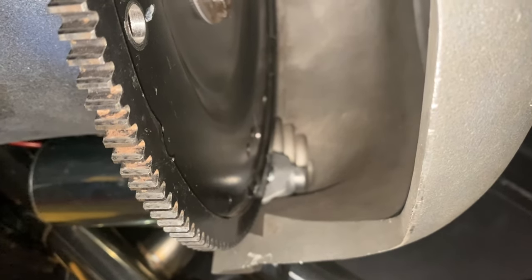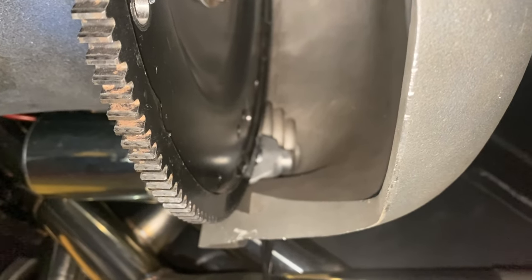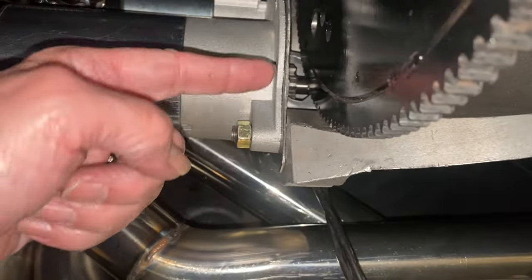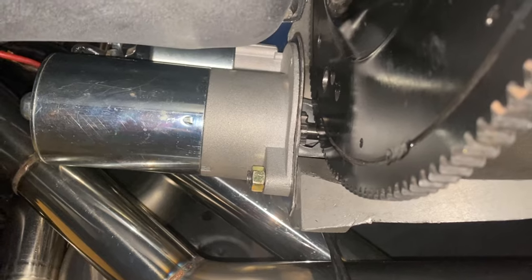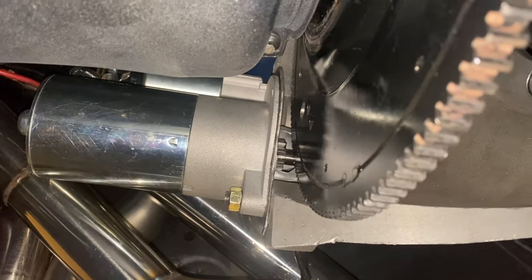Without the shim, the starter pinion was coming way past the ring gear. With the spacer in front of the flex plate, it wasn't engaging far enough — it worked, you saw it turn over and it ran, but I just didn't like the way it was. So I put it back the way it should be. It's close enough for government work.